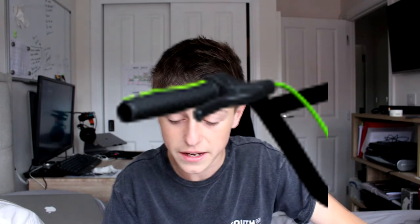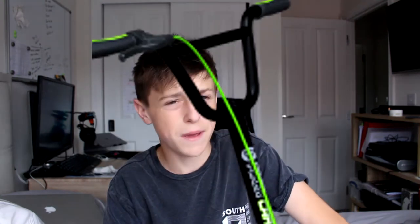Coming in at number four, we have the Revolution Why Flick a Carver. Yes, that's its actual name. I don't know why a company would call a scooter that, but it's basically saying 'why exist, a carver' more like.